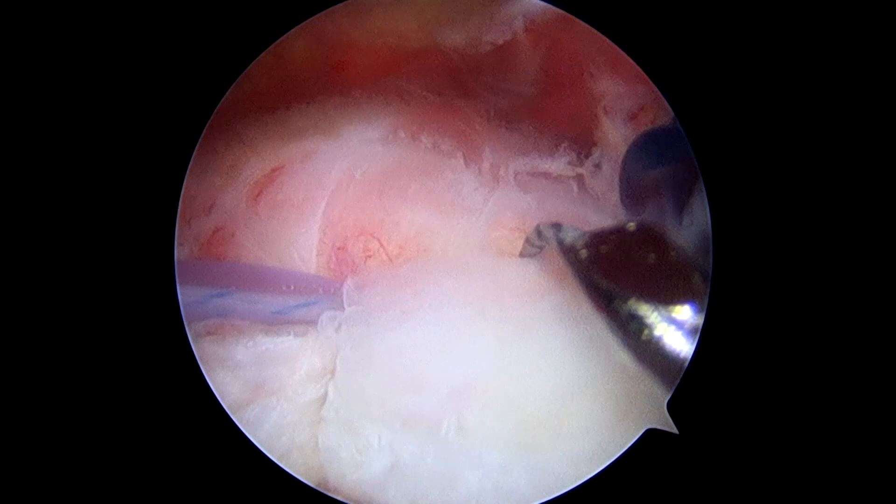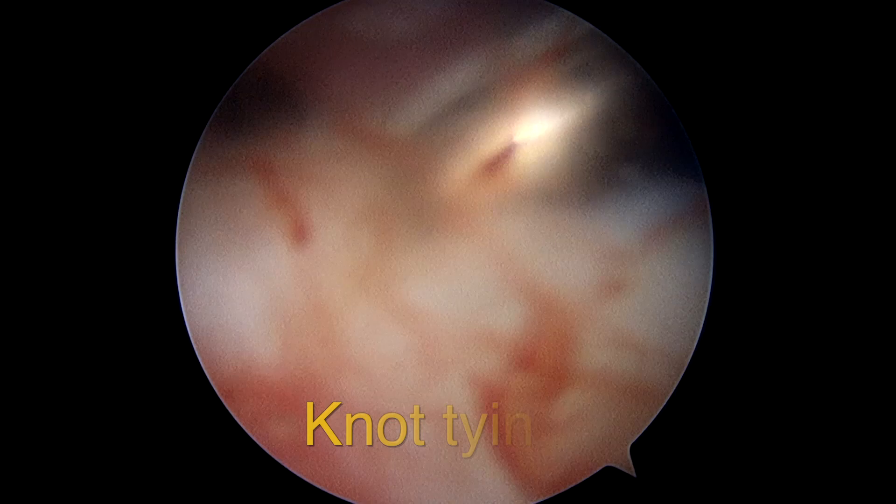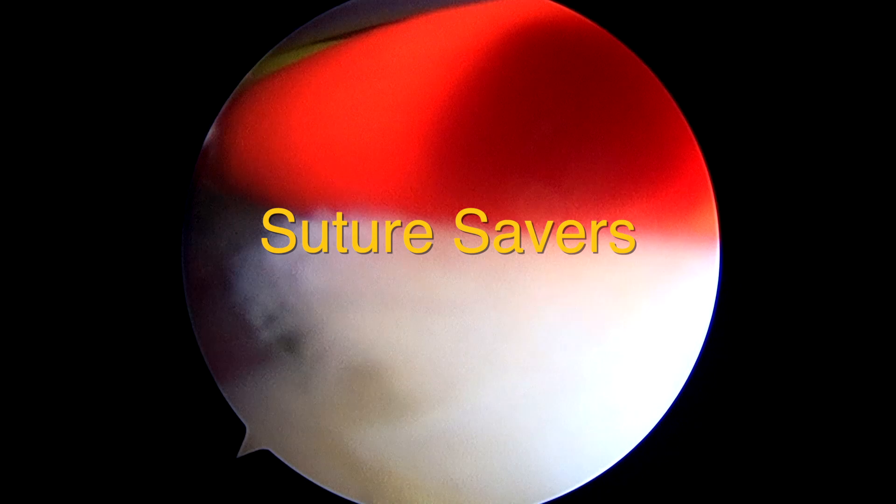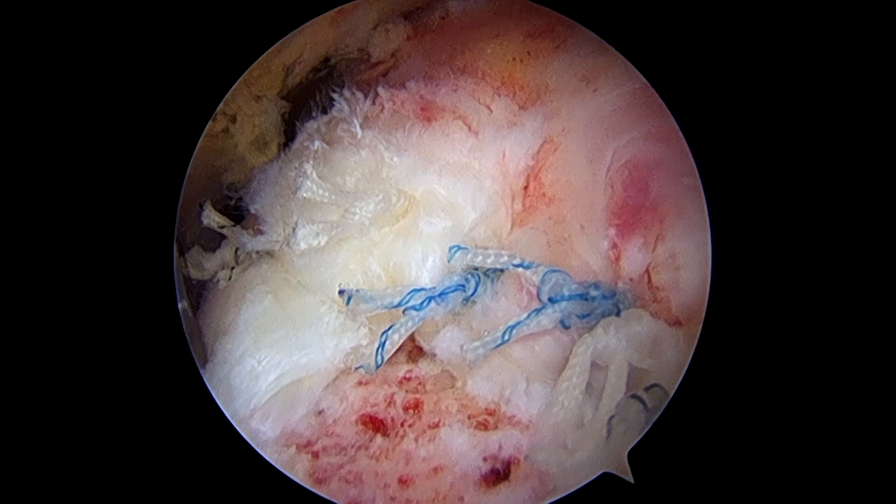Here you see the suture shuttle coming through — it's retrieved out inside the blue cannula, loaded with the suture, and carried back through the cuff from bottom to top. We tie the knots such that they sit on the top of the torn rotator cuff and compress the cuff down to the prepared bone in the footprint. We use the crochet hook to carry the sutures inside and tie them individually.